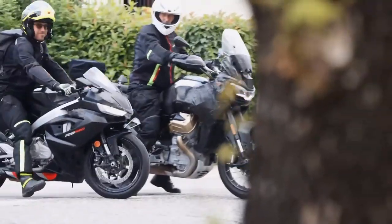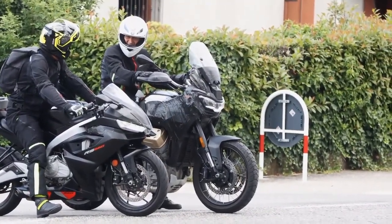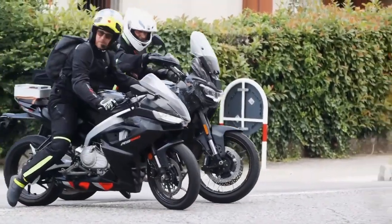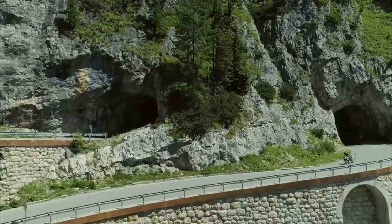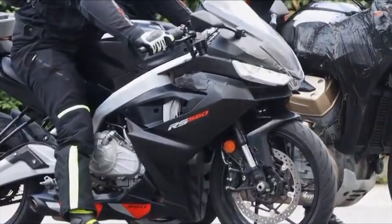Hey up everyone. The motorcycle world is always abuzz with some intrigue or another, and after some recent spy shots of a masked Aprilia test bike surfaced, rumours abound. Behind the camouflage appears to lurk the rumoured RS440, Aprilia's newest track-bred toy, and probably the first example of a whole new platform. This stripped-down sports bike could be poised to bring the thrill of Aprilia's racing heritage to a new generation of scratchers.